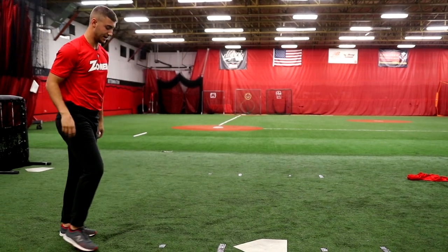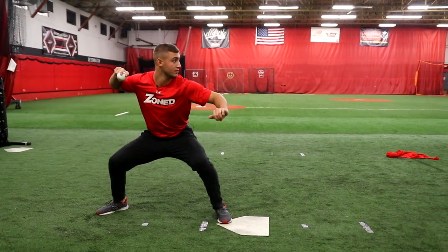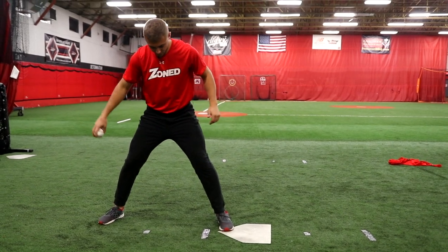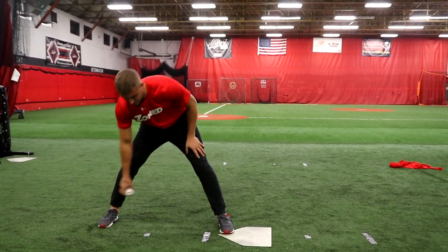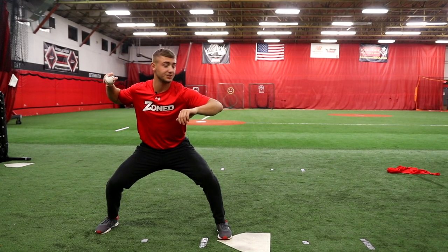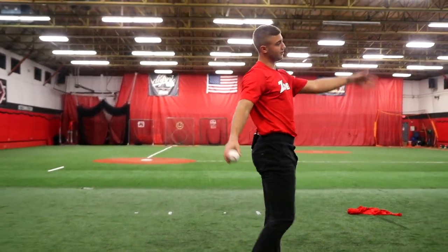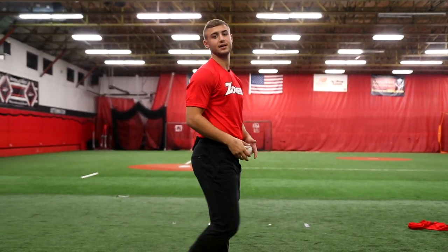In full speed it should look something similar to this. My feet are here, pretty much center cut, even. I'm on my back leg, I have a nice separation, and my ball is ready to be fired. Now I just let it go, follow my throw down to second base, and watch my shortstop tag the runner out.